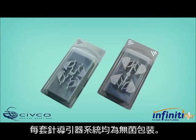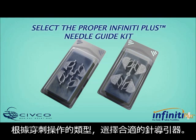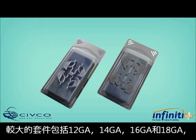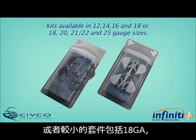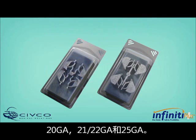Each needle guide is conveniently packaged in a sterile procedure kit. Based on the type of puncture procedure, select the appropriate gauge size procedure kit. Larger gauge kits include 12, 14, 16, and 18. Smaller gauge size kits include 18, 20, 21, 22, and 25 gauge kits are available.